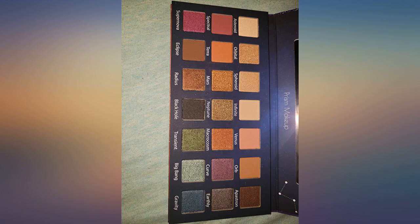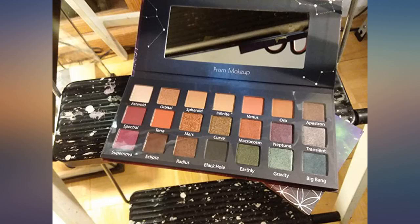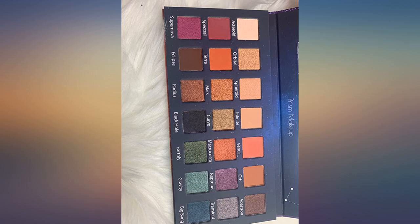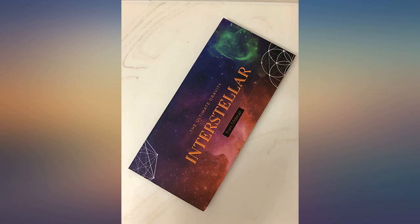I absolutely love this palette. It's the perfect dupe for the Urban Decay Born to Run eyeshadow palette. This arrived quickly and the seller's communication was wonderful. The shadows blend and apply beautifully and are super pigmented — definitely one of my favorite palette purchases this year. If you are looking for a dupe for the Urban Decay Born to Run that won't break the bank, this is the perfect palette for you.